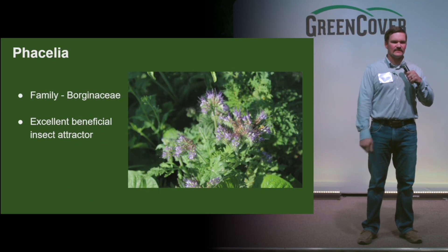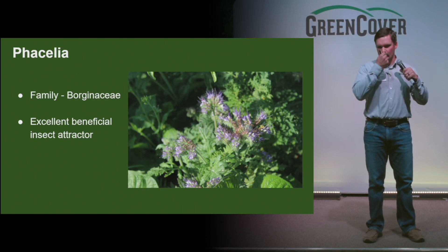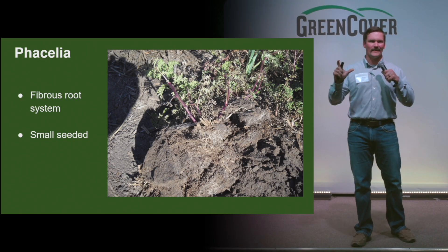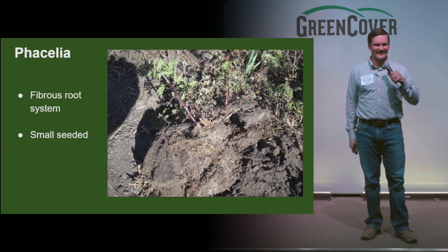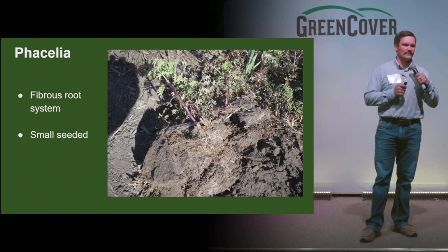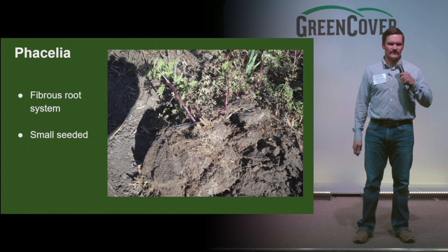Phacelia — again, a different plant family. This is another really good beneficial insect attractor with a lot of pretty purple flowers. It's a smaller seed, so good for broadcasting — probably 400,000 to 450,000 seeds per pound, so half a pound goes a long ways. Really well suited in spring mixes and fall mixes. There's probably even some good grazing that can come of it. We're looking for a diverse diet out of this mix.